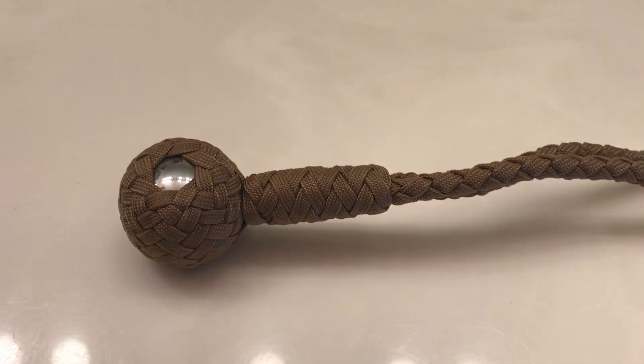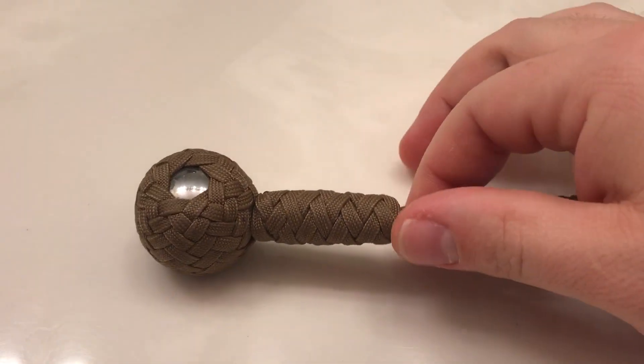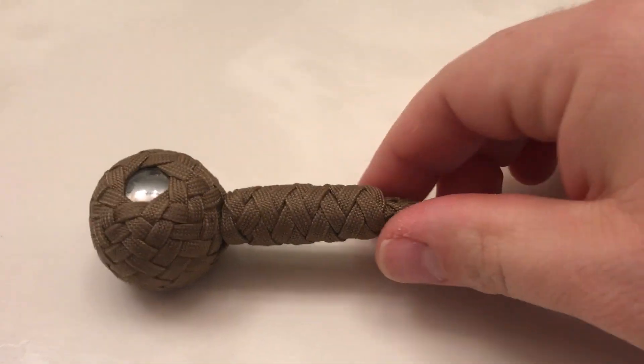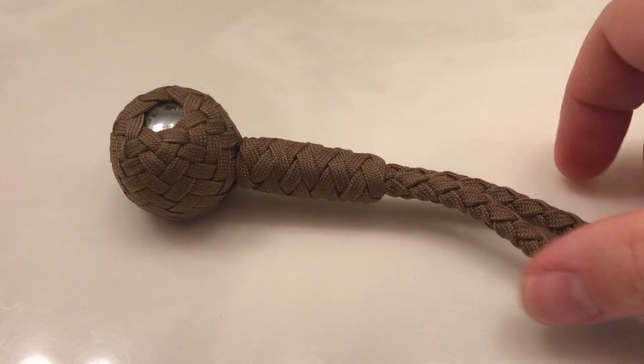These run anywhere from about $35 to $55 depending on the size of the ball, the type of ball, what kind of paracord and pattern you have, et cetera. He also does different treatments with beeswax to make the paracord stiffer and longer-lasting. This is just a very basic, plain Jane model.